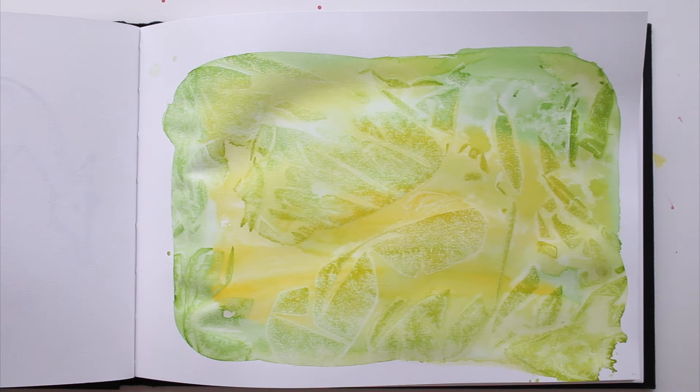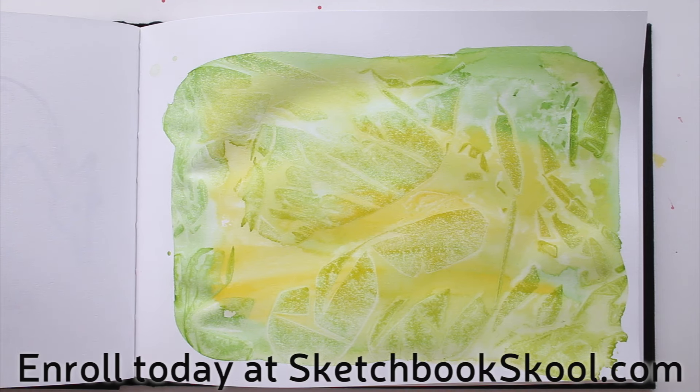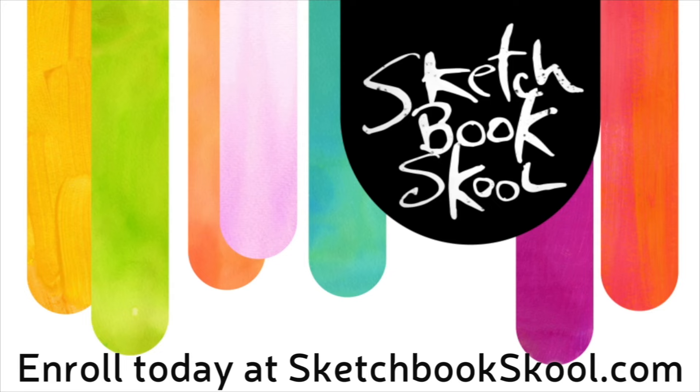Have fun! If you need more ideas for your sketchbook pages, there's a school for that. It's called Sketchbook Skool, so head on over to SketchbookSkool.com and join one of the classes today!